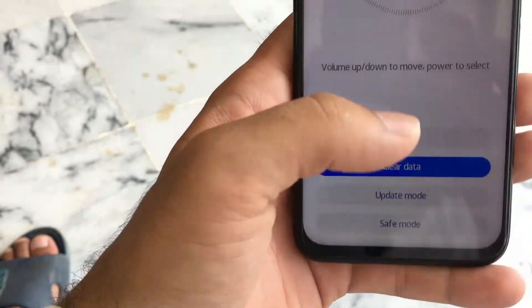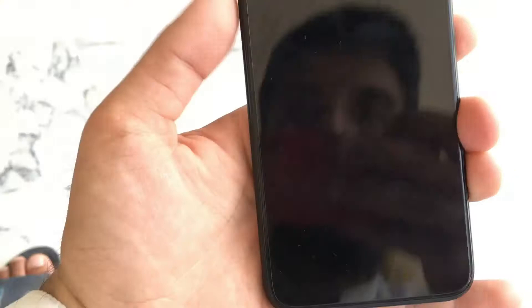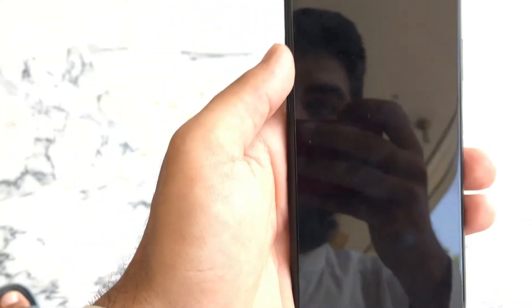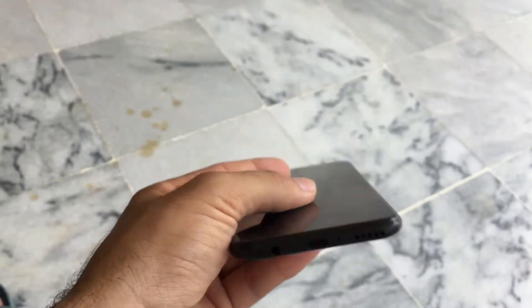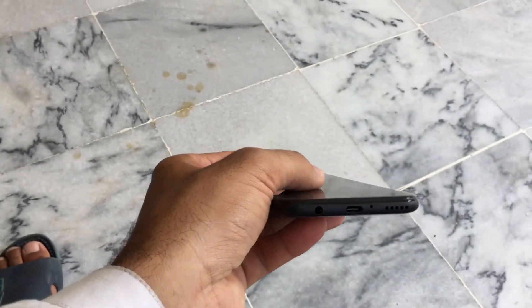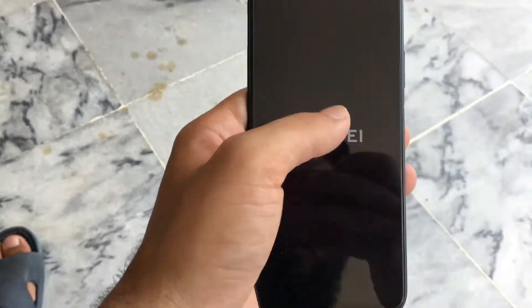Now I have to go back and restart the device. Only touch works at this point. This is the hard reset method for the Nova 7i.